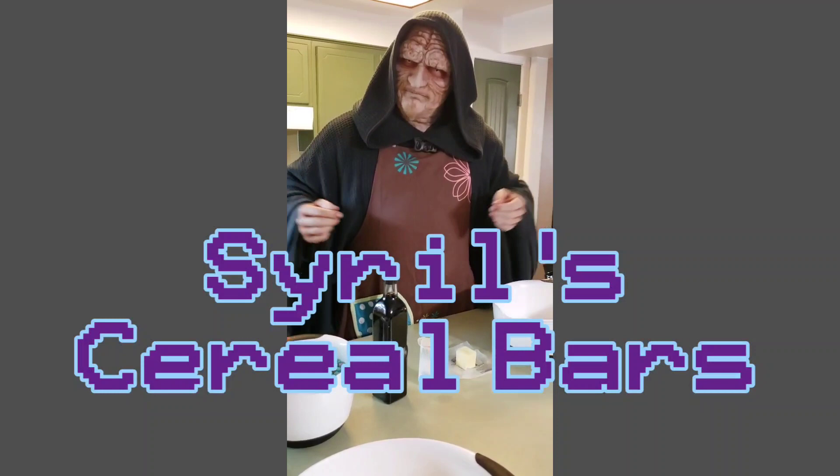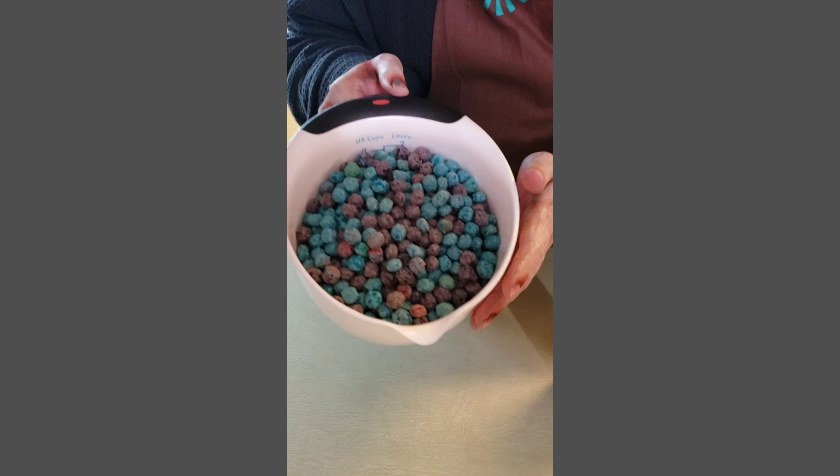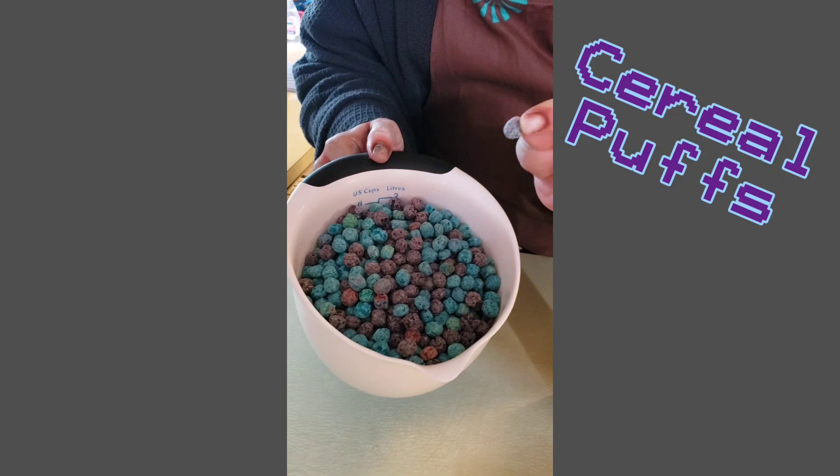Let's make Cyril's Cereal Breakfast Bars. This recipe couldn't be simpler. There are only five ingredients, just like my favorite Star Wars episode. First, you have Cyril's favorite cereal. You'll know you have the right one when there's only blue and purple asteroids.